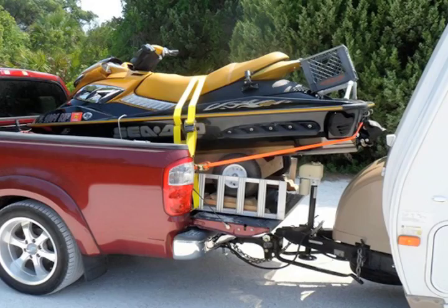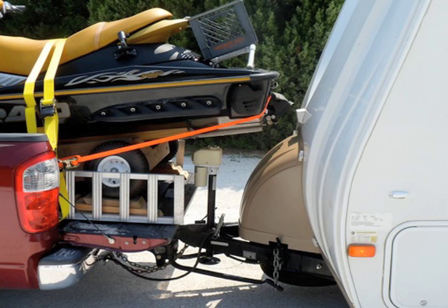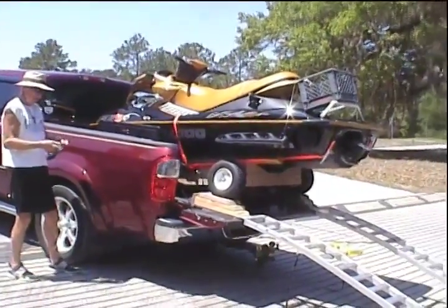In my case, clearances were tight between the reverse gate of the Sea-Doo and the front of the trailer — about two inches. Fortunately, everything moves up and down together.